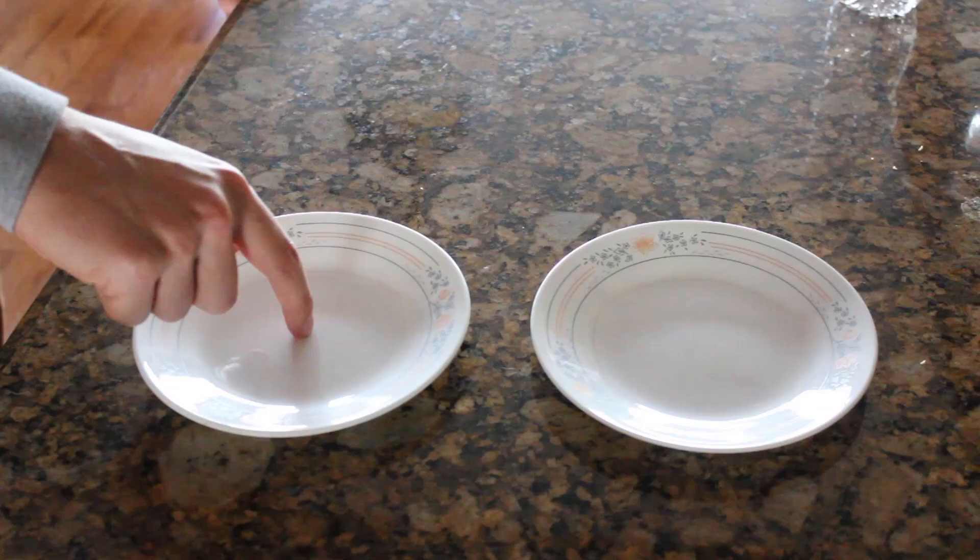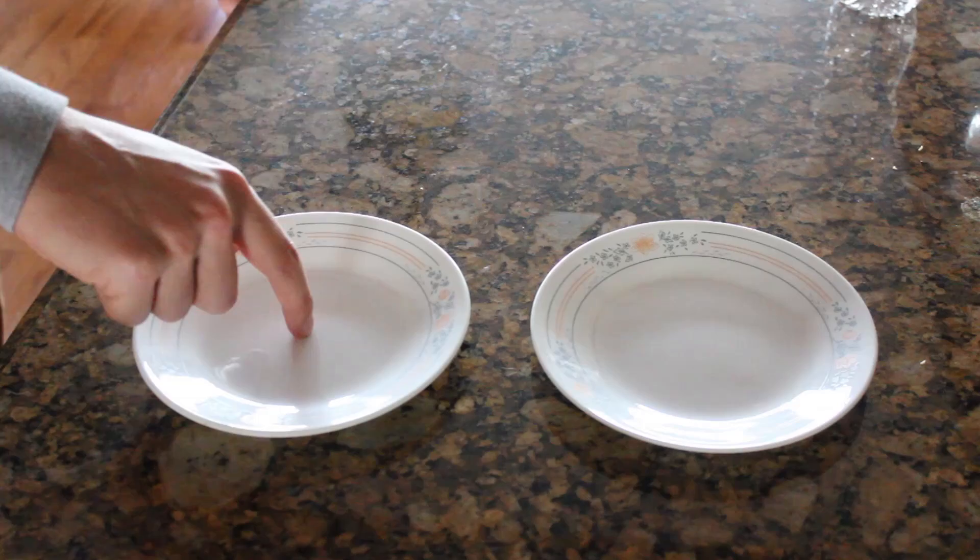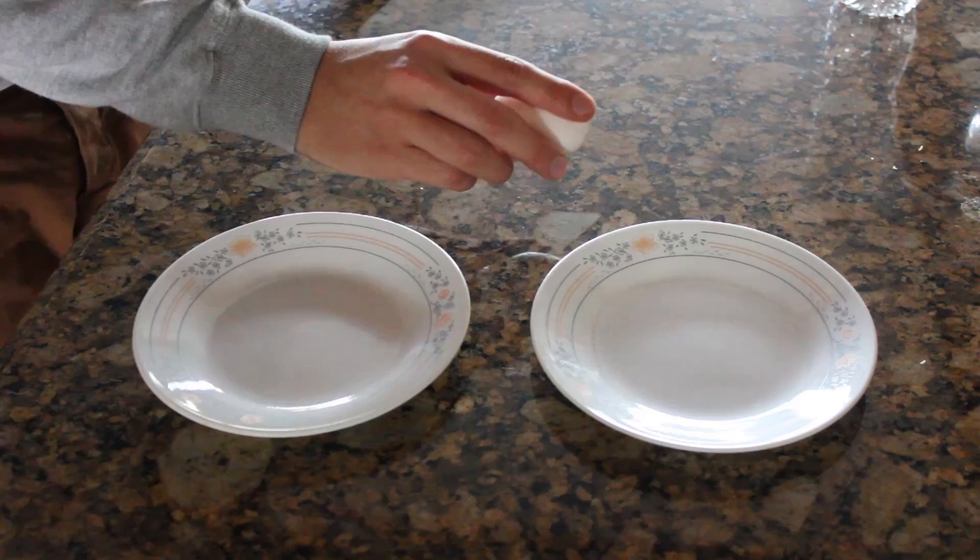You get two plates. You're going to crack the egg in one and you're going to put the yolk in the other when you're done. So here's the egg. You just want to go crack the egg in one.